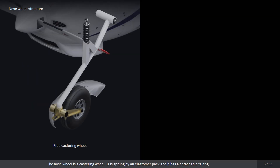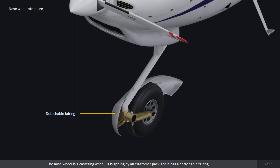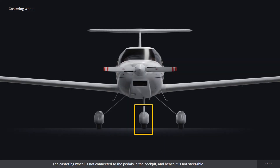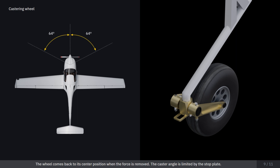The nose wheel is a castoring wheel. It is sprung by an elastomer pack and has a detachable fairing. The castoring wheel is not connected to the pedals in the cockpit, and hence it is not steerable. When force is applied, the wheel can deviate from the center line up to 64 degrees to either side. The wheel comes back to its center position when the force is removed. The caster angle is limited by the stop plate.